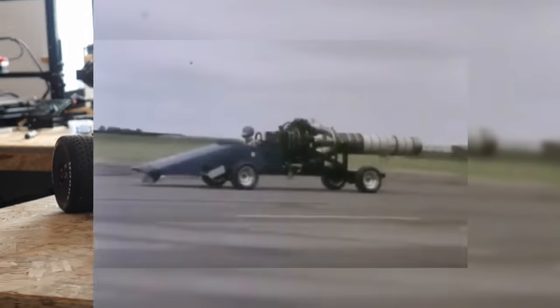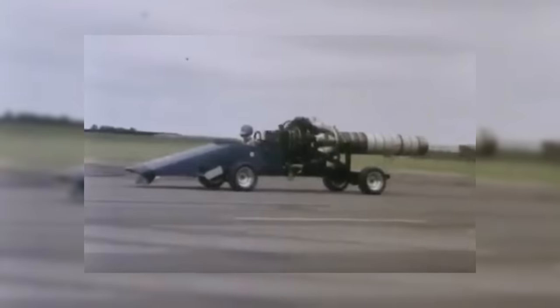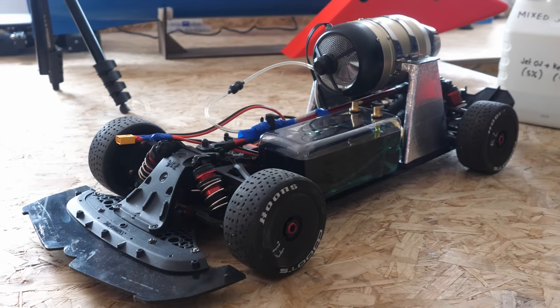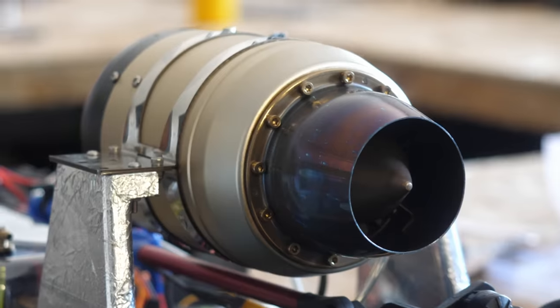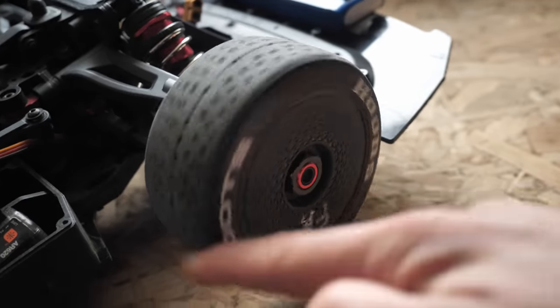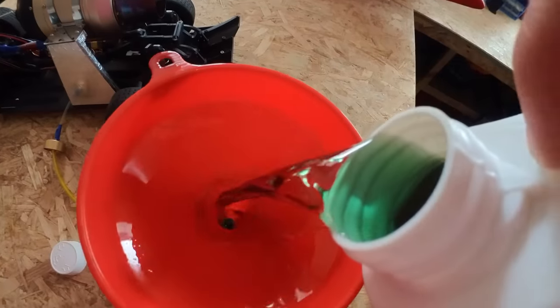At this point, the car sort of resembled Richard Noble's very first Thrust car, which was similarly just intended to be a learning platform. I'd done the minimum amount of work to get to this point where I could fire up the car and see if it moved. This meant that the car didn't even have any brakes yet. Would I need them though? Well, we'd find out.